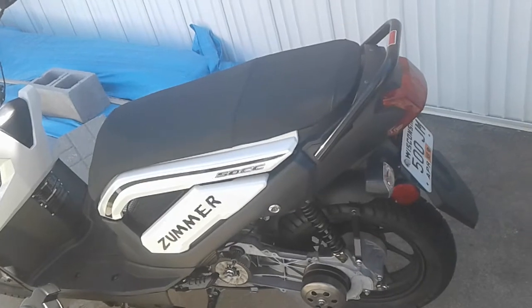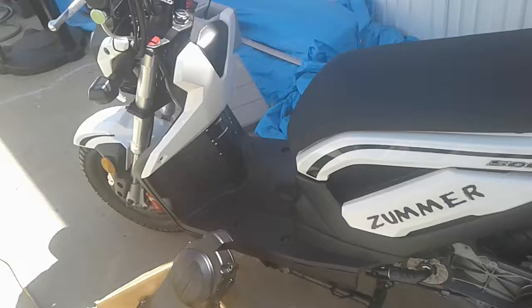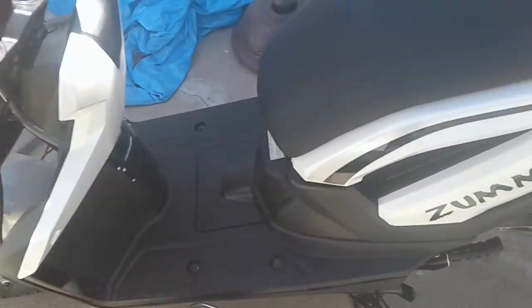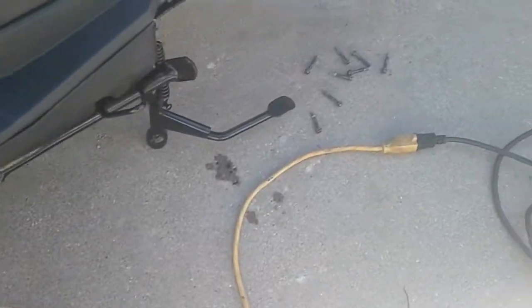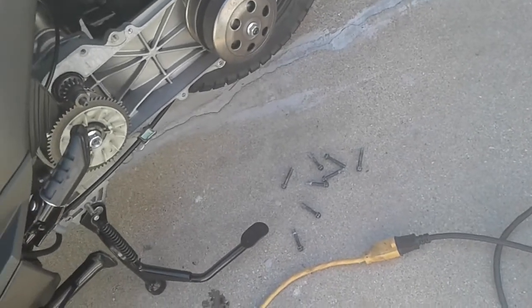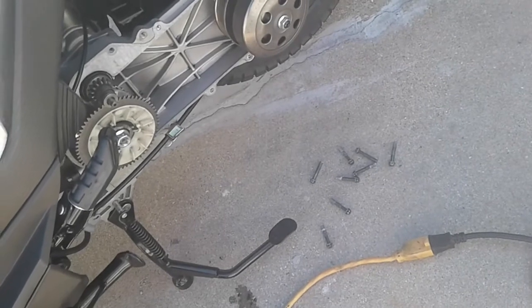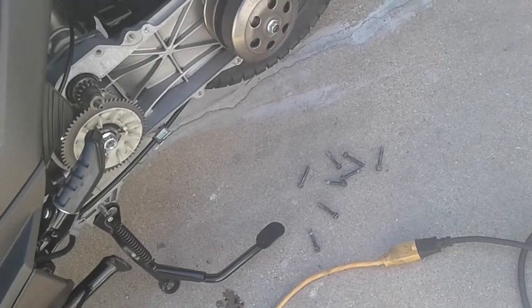It actually bogs — it just goes like brrrr, like it slows itself down. The belt is actually — the stock one is like disintegrating inside there. There's a lot of rubber inside the case, but I wiped most of it out. Maybe it's riding too high on the rollers and just rubbing on something. I have no idea.